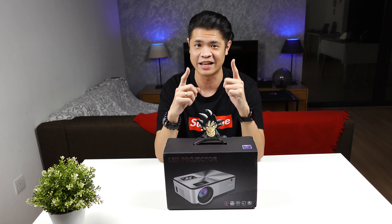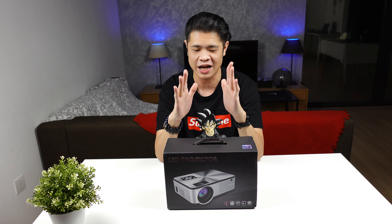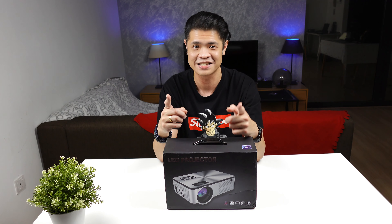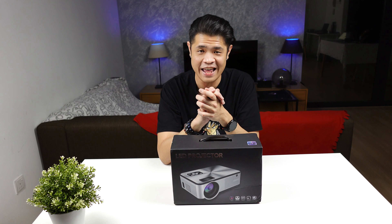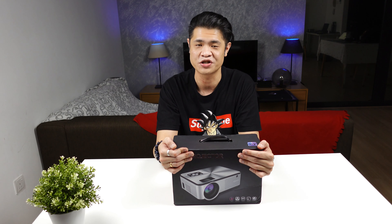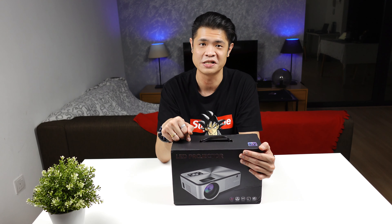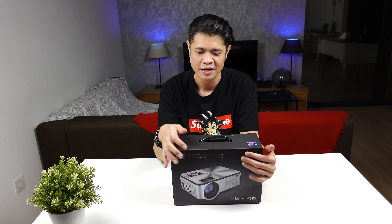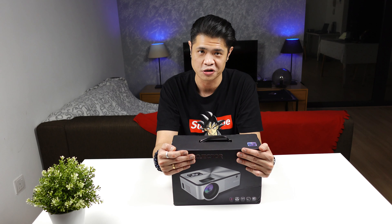I'm so excited — it's always been a dream for me to review something and give it back to you guys. If you're interested in this giveaway, watch the video to the end and I'll tell you how you can win. Regardless of where you are from, this projector will be sent to you at no additional cost — I will bear it.